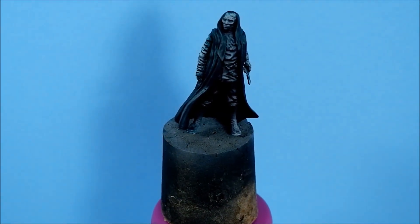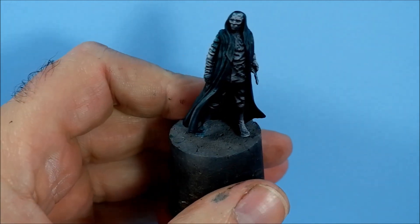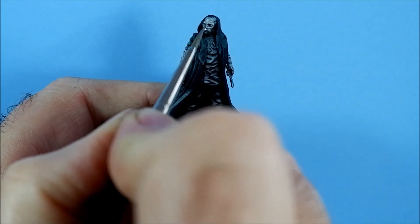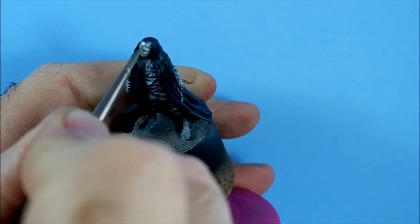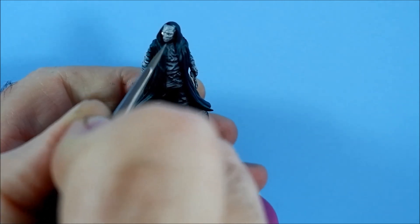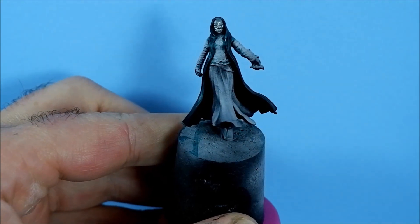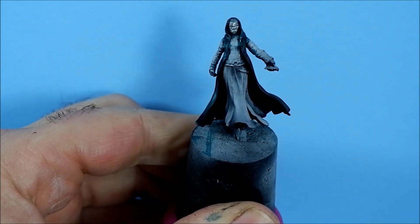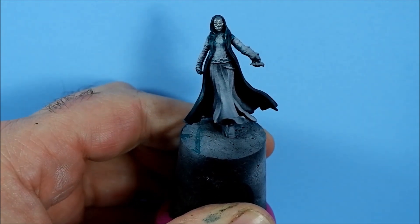For the mask I'm going to do a couple of different ones. The first one is using Vallejo Steel. I've decided to get the metals out of the way before I start highlighting the hood, because I don't want any metal flecks on it. For the rest of the mask I'm using Scale 75's Metal and Alchemy range - specifically Amethyst Alchemy - to make a metallic purple.